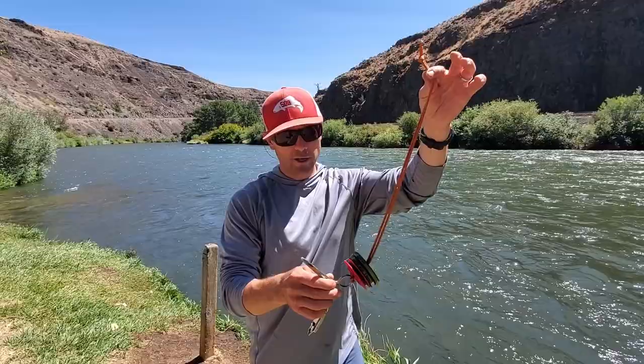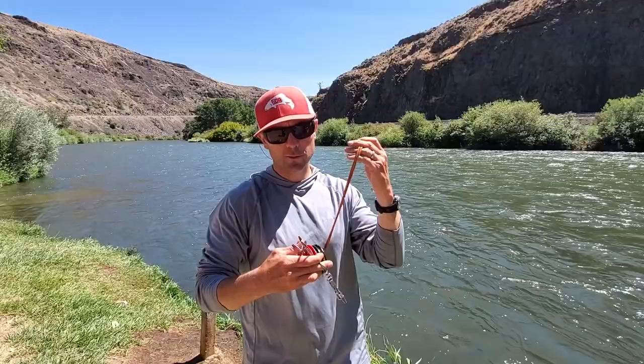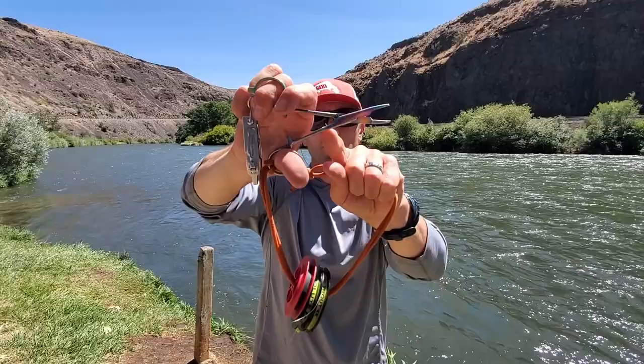The way I set mine up is I don't use a traditional set of nippers. They work great for some people but they go dull on me — I'd have to go through several sets a year. I exclusively use these prism clamps with a set of serrated scissors for cutting my line. Once you get handy with them, snipping tippet off is really handy. That's my primary tool, and I'm going to use that for a variety of different knot tying applications.